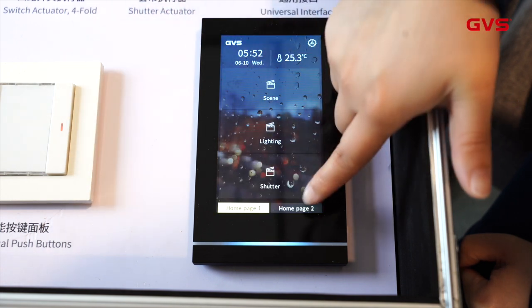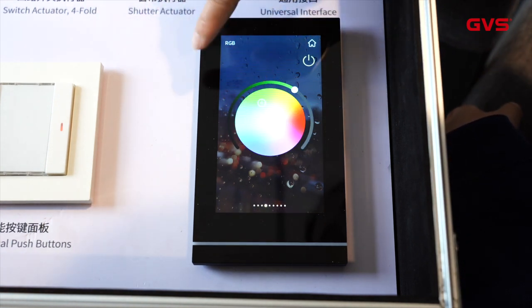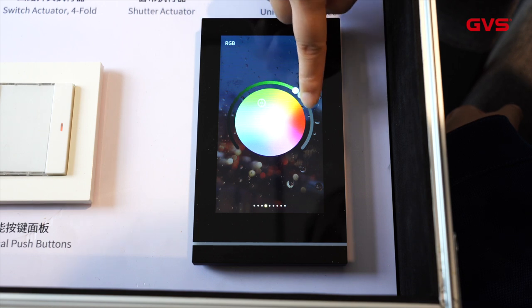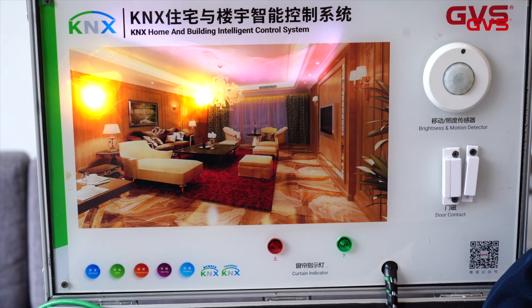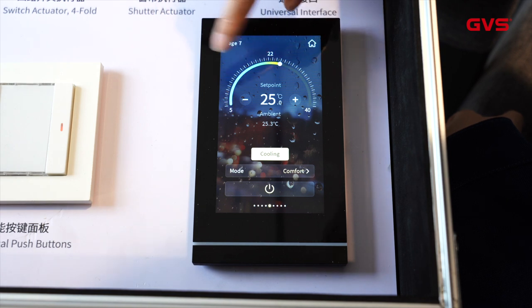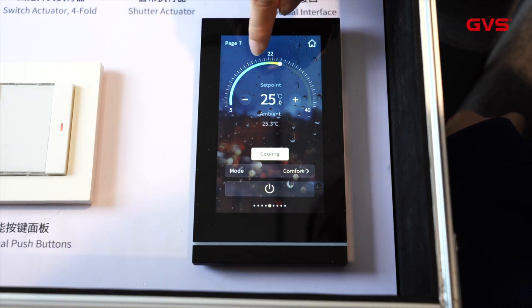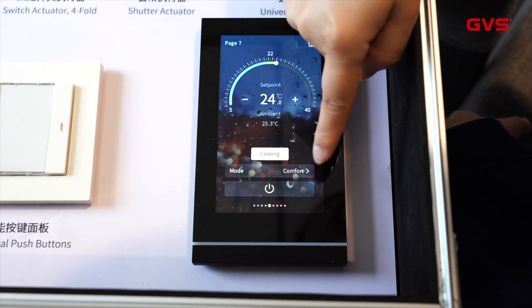Now we go to home page 2 — here you can see the RGB control. You can operate like this or directly choose the color; the reaction is very fast. Now we go to page 7 — you can name the page by ETS setting — and this is the HVAC interface. You can set the temperature here or directly here, and also change the mode.